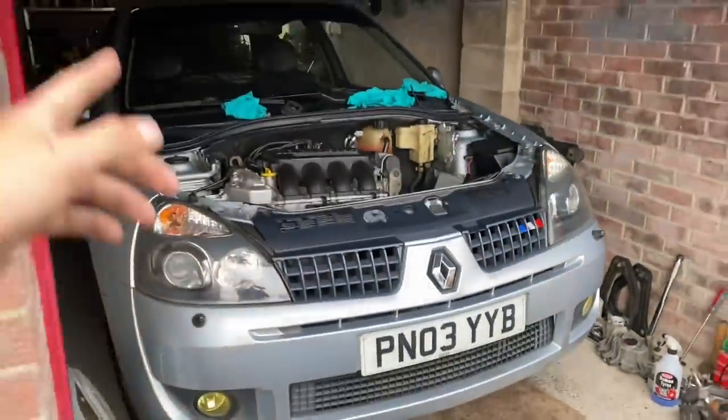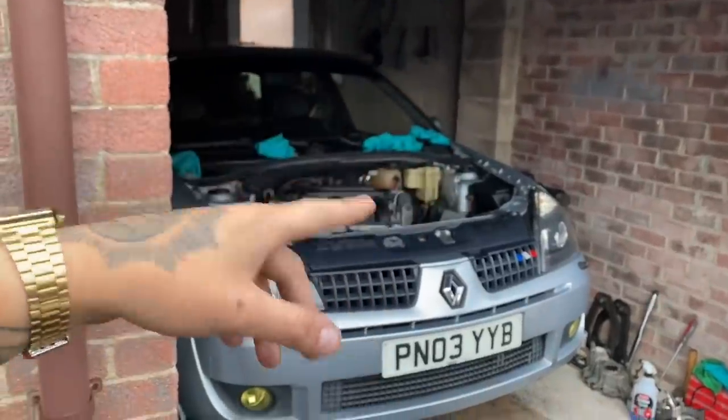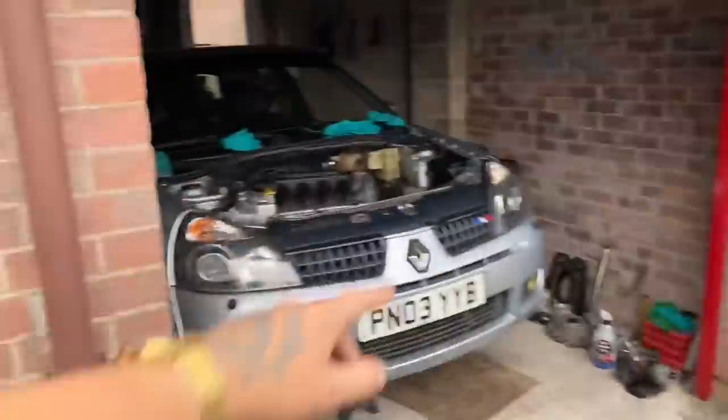Is this a 172 or 182? Yeah they do the 172s and the 182s as well. So you're turning this into a track car and everything? Yeah — if you want me to come down and basically show you guys more on this, I'll sort it. This is a Mark One — I'm on a Mark Two Clio. If you want to see more videos on this, let me know in the comments below and I'll try and come down here with Sam some nights to help him do bits to his.